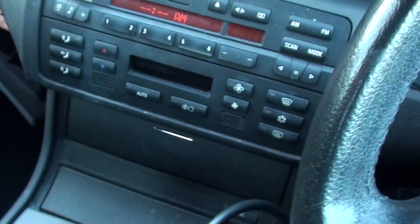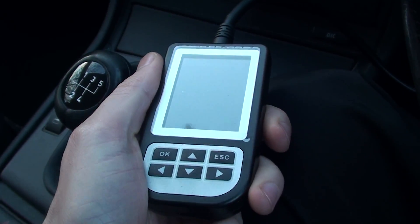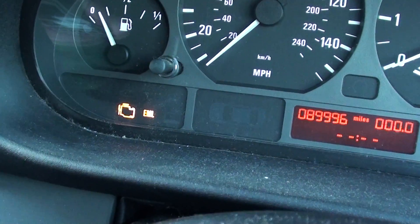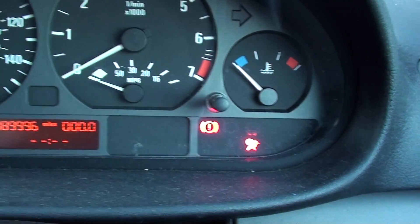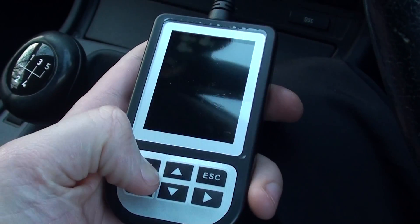I just thought I'd make this video because it's quite a strange situation. What I'm trying to do here is plug this diagnostic tool into our BMW. We have engine management lights on and we have an airbag light warning showing on the dashboard. I plugged the diagnostic machine in to try and hopefully get the fault codes and find out what the problem is, but as you can see it is plugged into the diagnostic port.